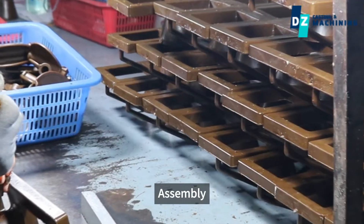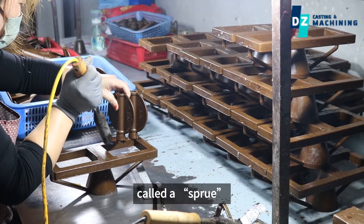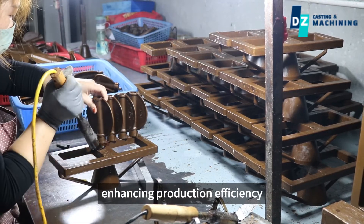Assembly. The individual wax patterns are assembled into a tree-like structure called a sprue. This allows multiple parts to be cast simultaneously, enhancing production efficiency.